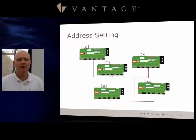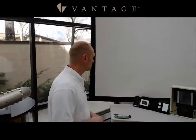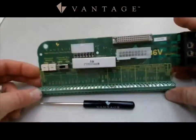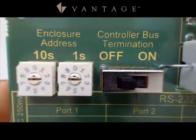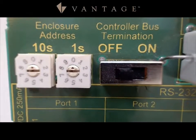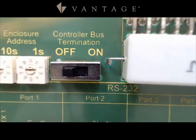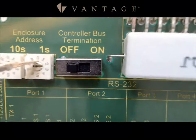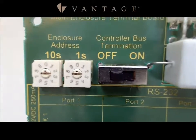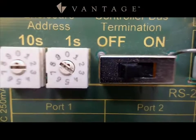Now let's look at the address setting. The address setting is done with the PIMs on the main enclosure terminal board, as you can see on the left-hand side. You've got your 1's column and your 10's column. For any number of controllers up to 9, you would just adjust the 1's column. For 10 and above, you would adjust both the 10's and the 1's columns, as shown with the single Infusion controller.